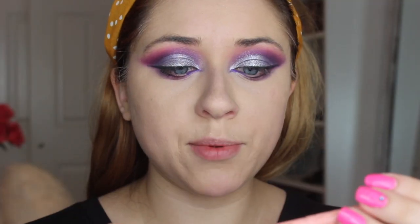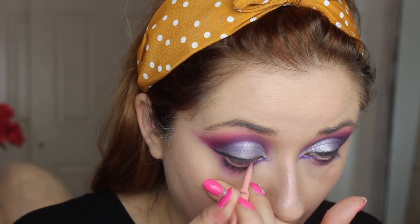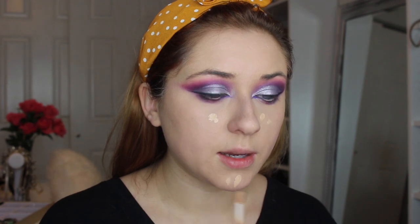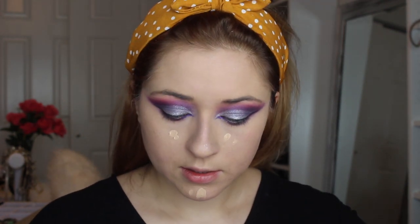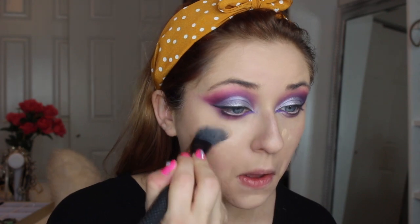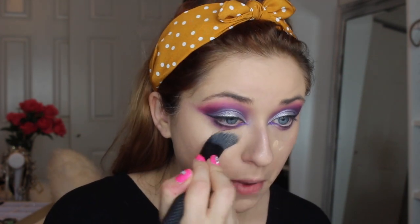I'm using my Roller Eye Bright pencil by Benefit. I already applied my foundation and put some concealer, but I want to add a little bit more just here and here, and then just a dab in a couple of spots, to brighten it up as much as possible underneath the eyes.